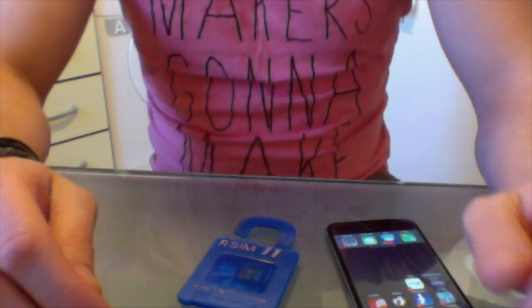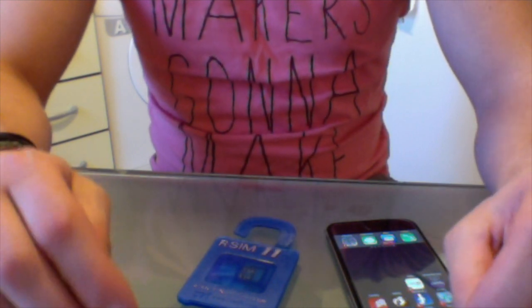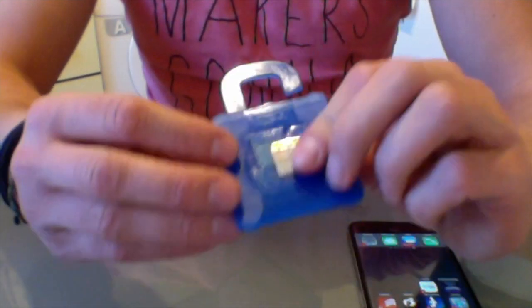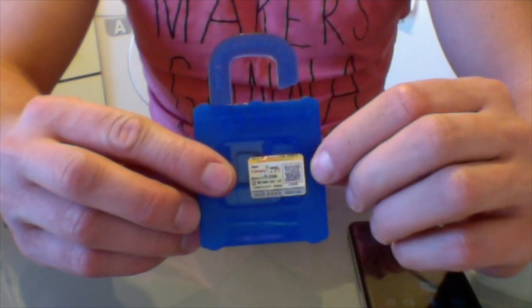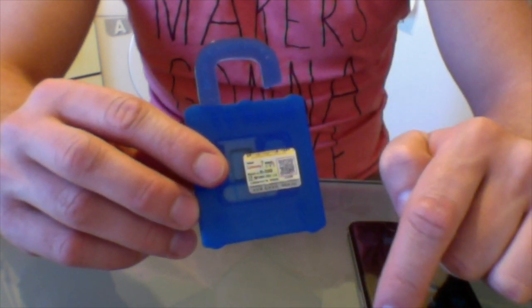Hi guys. We all know that recently a new product has been released for unlocking your iPhone on iOS 10 and below. Here is the product, and in order to be sure that this is a genuine product, make sure you have this sticker on it. You can buy one of these by following the link below my video.